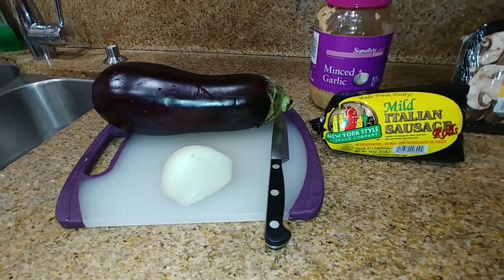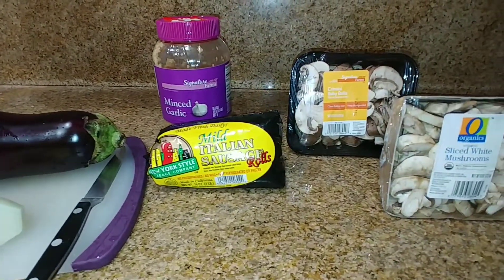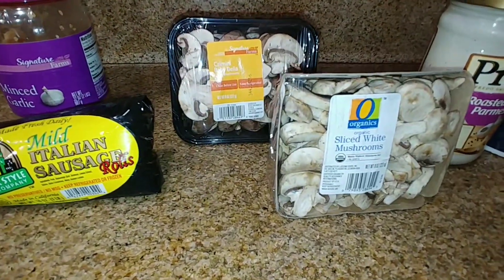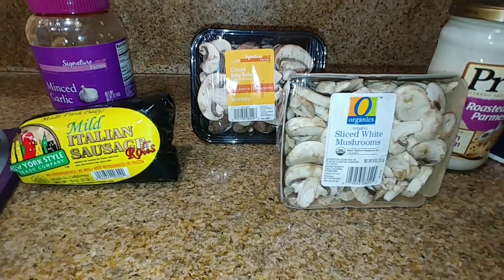I use a large eggplant, quarter-sized white onions, minced garlic, Italian sausages, and two types of mushrooms. I love brown mushrooms — cremini baby mushrooms and sliced white mushrooms.